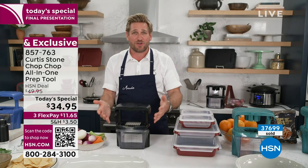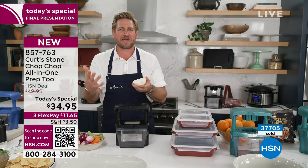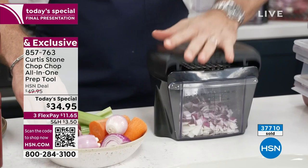It makes it easy to chop and dice and do all of your preparation. We like to cook, but do we really like to cut? Do we like to dice? Do we like to slice? Do you like the smell of onions on your skin? Do you like to cry when you cut them? Watch — you put a big old onion in and you just go chop, chop. That's why it's called the Chop Chop — because it is so fast and efficient.